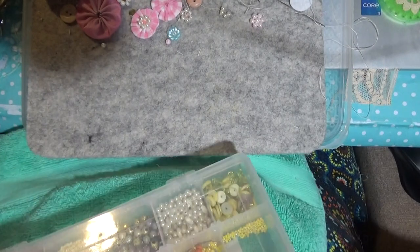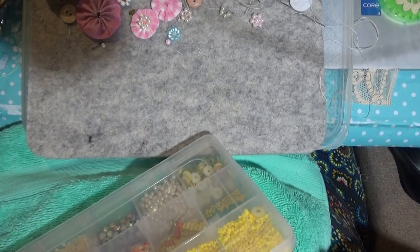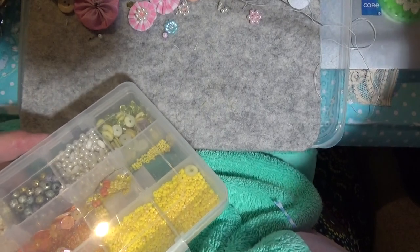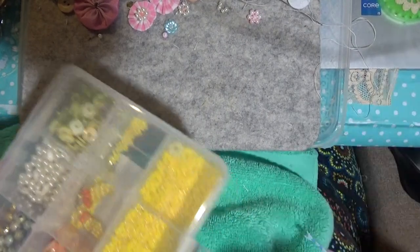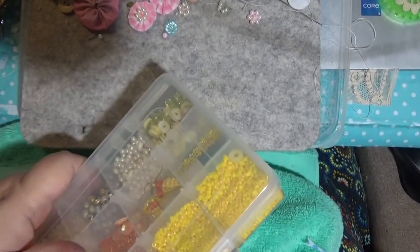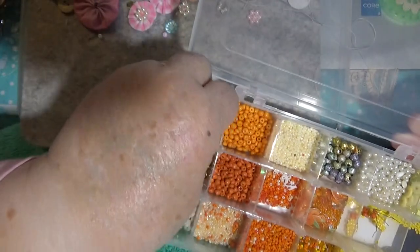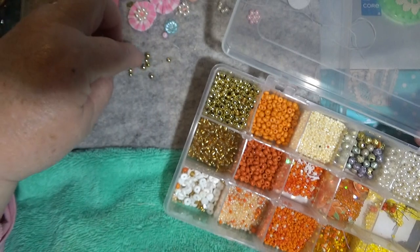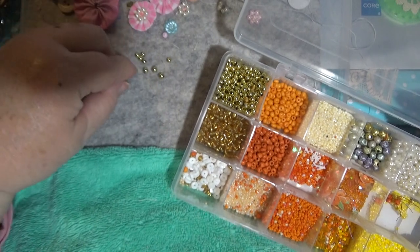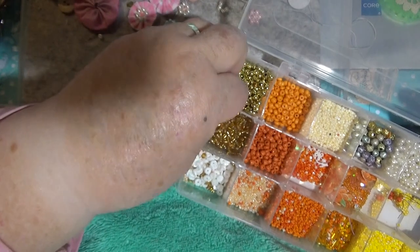I'll be able to open it - I'll get some pliers. I'm a bit of a weakling today. I still haven't been feeling too smart but I'll be okay. There are big ones and smaller ones. I'm going to do these ones here - these bigger ones will be good. You might be able to see what I'm doing, I hope.